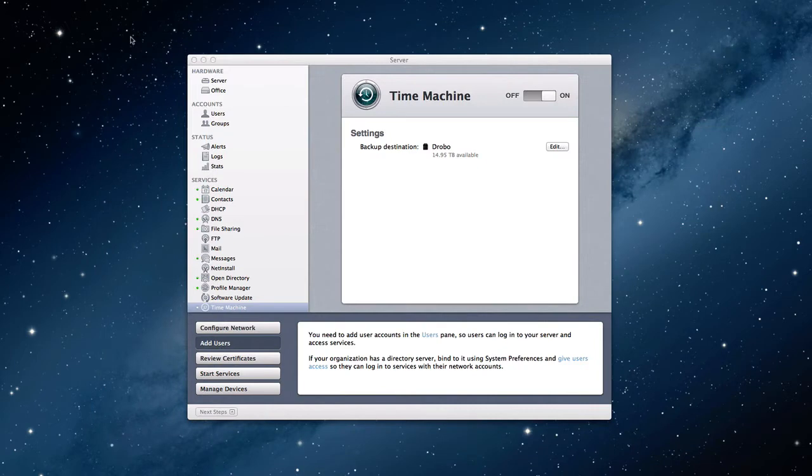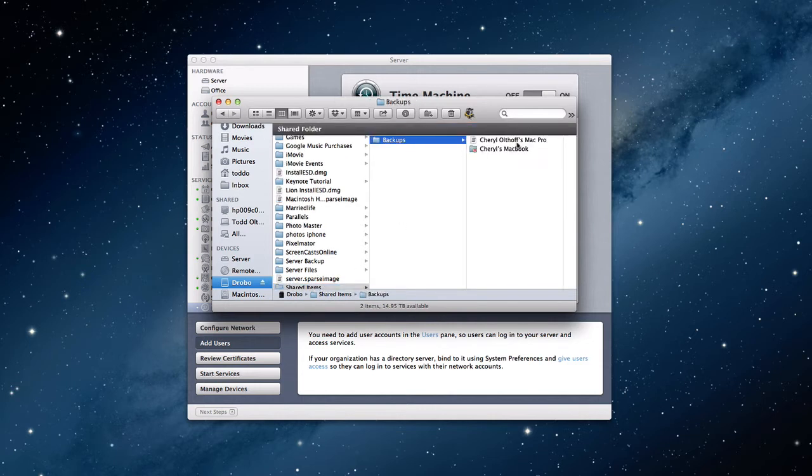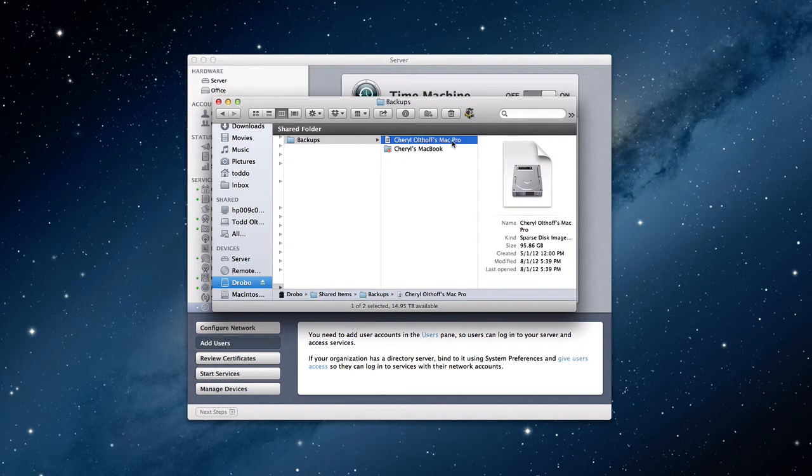I want to show you where it stores the information for the backup. I'm going to pull up a Finder window here. Here in the sidebar, here's my Drobo that I'm putting the information on. What happens is Server will create a folder that says Shared Items. Inside that folder, it creates a folder that says Backups. And in here, you'll have basically your backup. I've got this sparse disk image right here — this is what the backup file looks like. Now you'll notice it's a little different than in Time Machine, because on network backups or over-the-air backups, Time Machine creates sparse image files. And so that information gets created here. You would see more for the other computers that you set up if you've got multiple computers that are backing up using Time Machine over the air to your server.